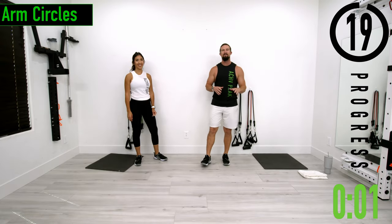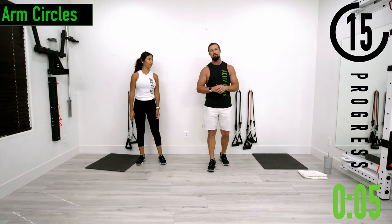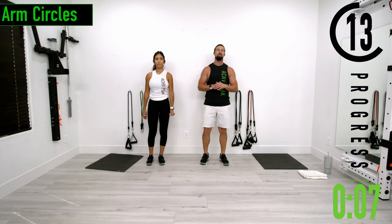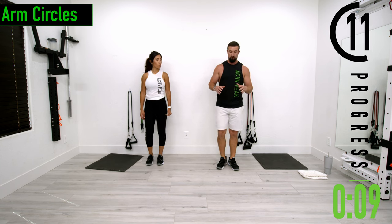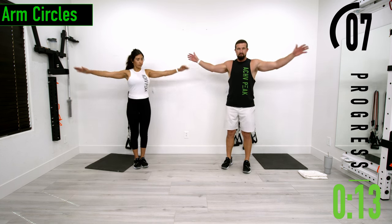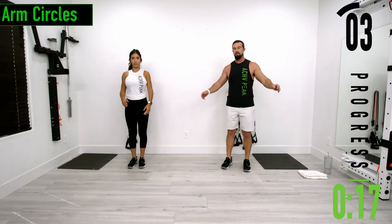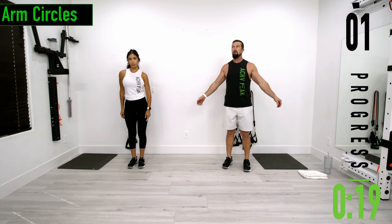We've got about 20 seconds until we get started with our warm-up. If you have a fitness tracking watch be sure to start your workout. Our first exercise is arm circles, so make sure you have some space out to the sides. Start with some nice little circles and then we'll move into large circles.